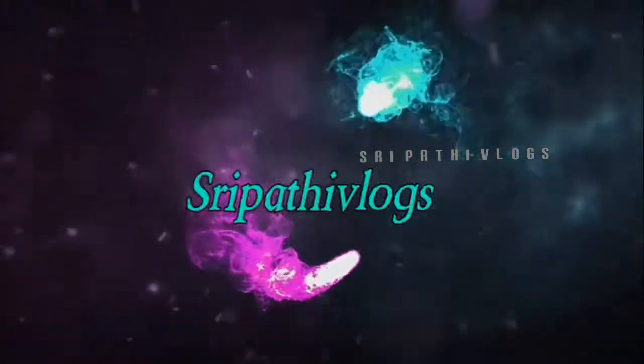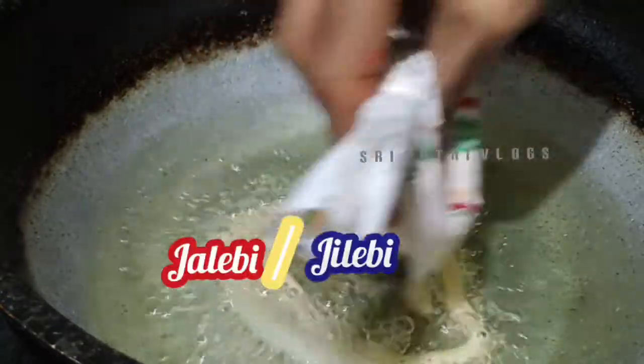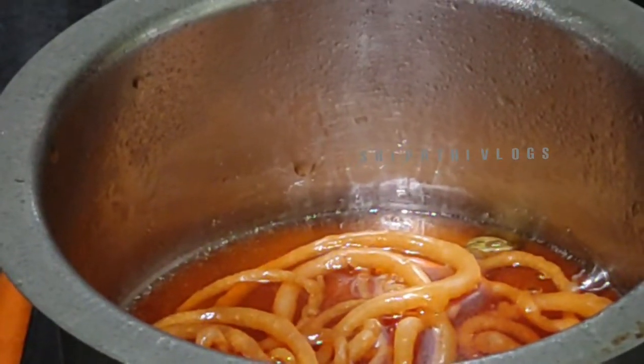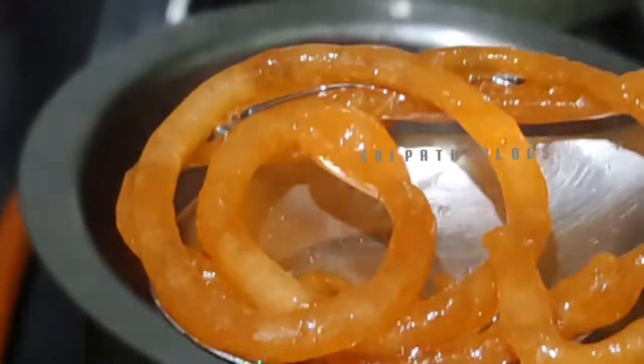Hello and welcome. In this video, I have a lot of Jalebi. I will show you in this video, and I will skip the intro.